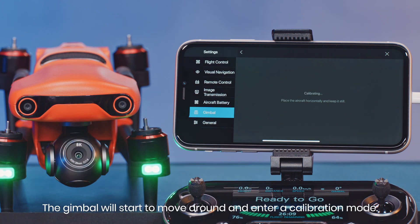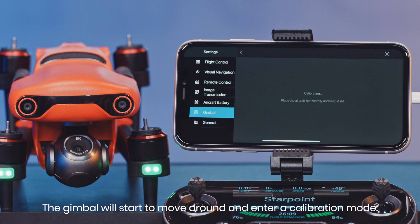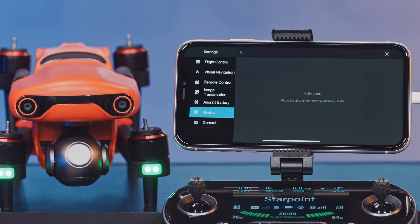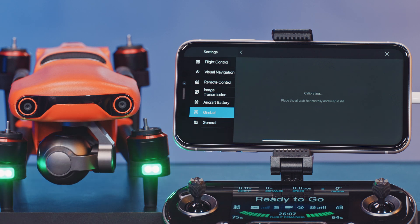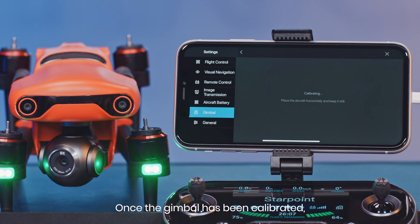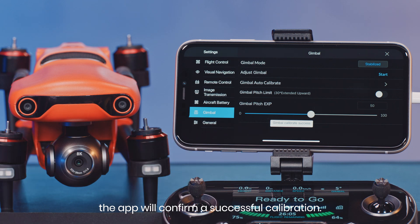The gimbal will start to move around and enter a calibration mode. Once the gimbal has been calibrated, the app will confirm a successful calibration.